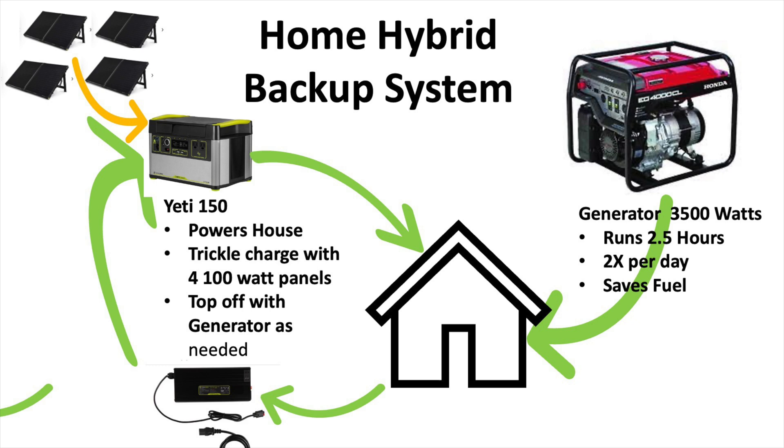And of course, between generator top offs, I can always use my splitter here to add some additional solar capacity to this power station to keep it trickle charging as I'm draining the battery throughout the day.